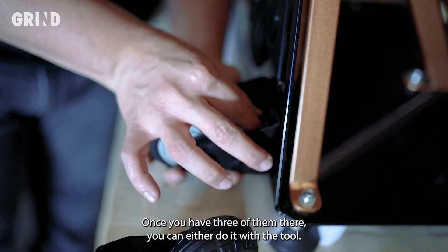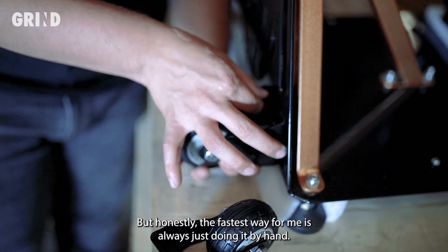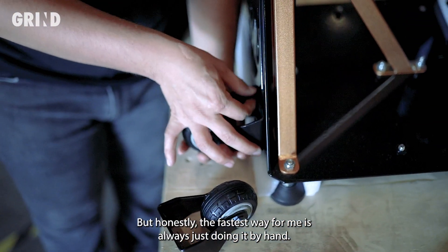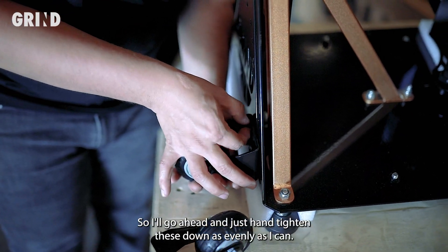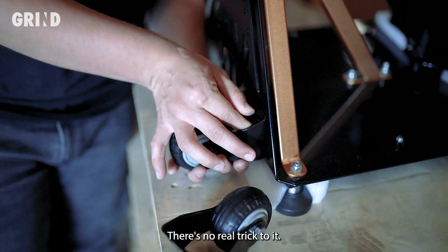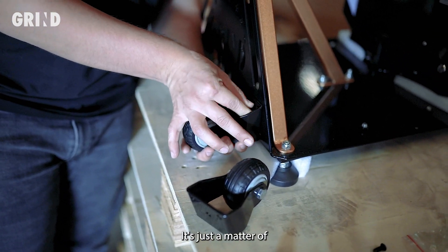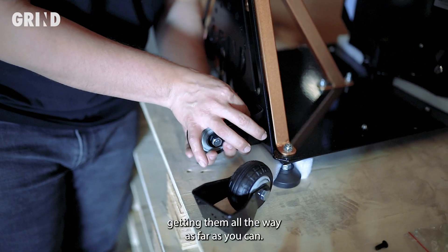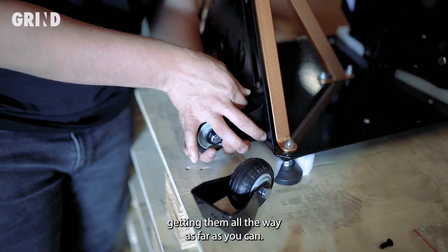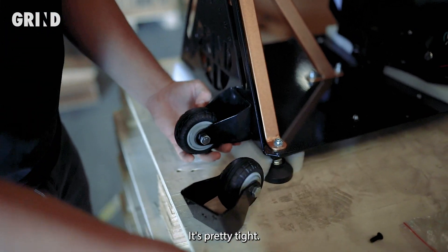Once you have three of them there, the fastest way is just doing it by hand. Go ahead and hand tighten these down as evenly as you can. There's no real trick to it — just get them as far as you can. Then once it's pretty tight and you can't do it by hand anymore, grab the tool.